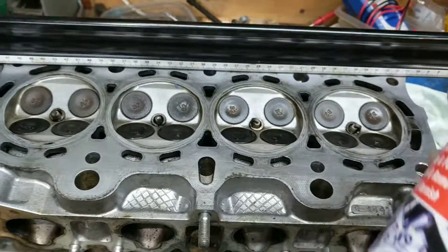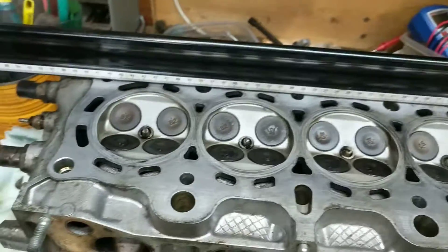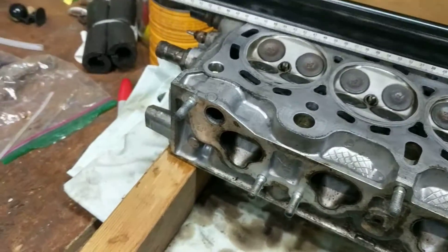So I pulled the head, used a little carb cleaner and just a brass brush to clean off the head. What I want to show is when you go to check the warpage.